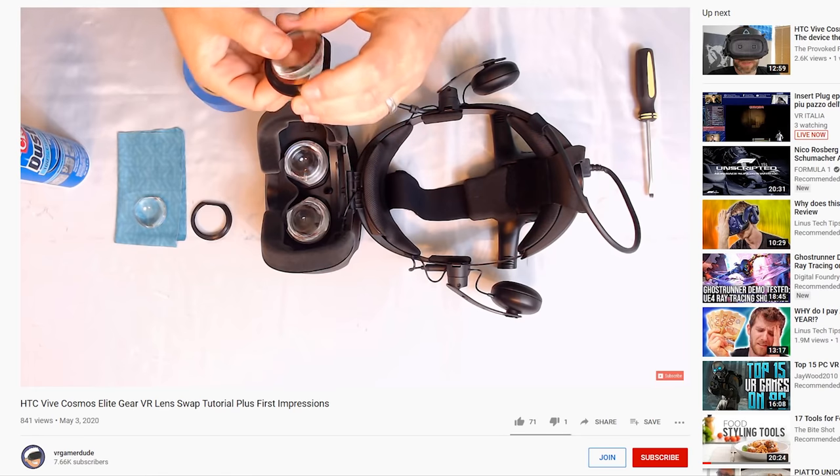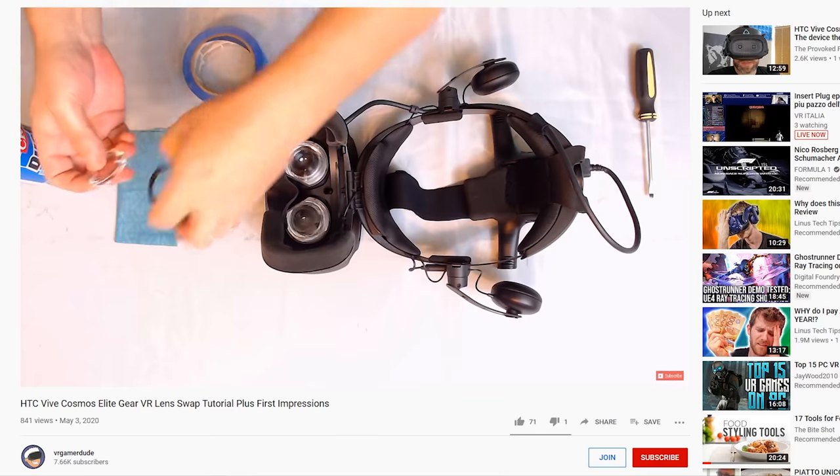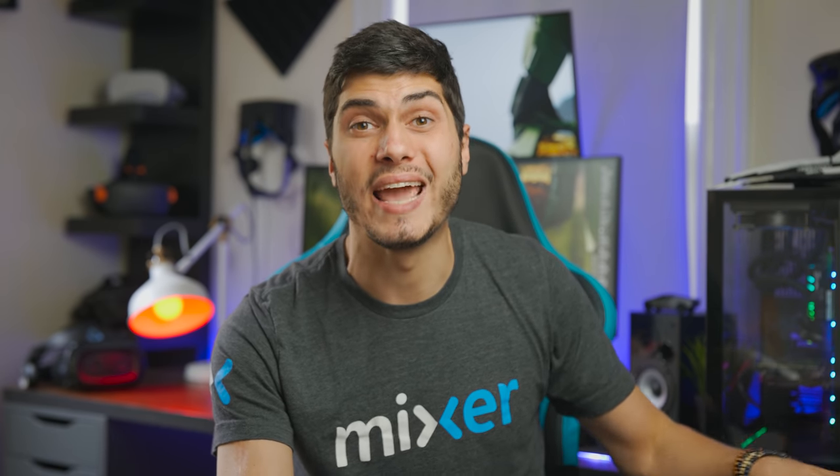VR Gamer Dude made an amazing video walking you through the mod step by step — link in the description. My main tip: be very fast swapping the lenses, take the old ones out and put the new ones in right away. A useful trick is to do it in the bathroom with the shower running very hot to create steam, which brings all the dust down to the floor so you can work with much less dust in the air — that really helps avoid problems afterward.